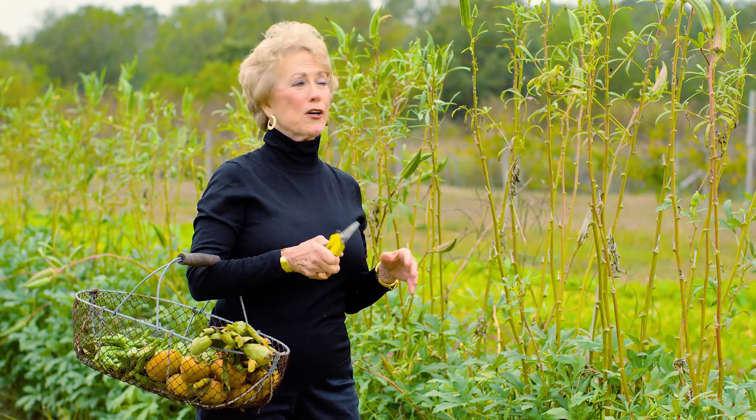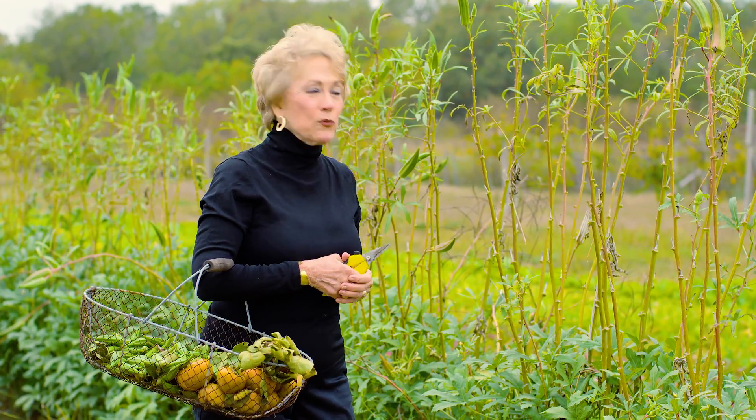I'm Diane Cage and welcome to Healthy Cooking and Healthy Living. We're in this wonderful garden now — it's kind of the end of the season but it's still producing and it still looks pretty good for October. Today we're going to cut some fresh okra and then fix a wonderful okra, tomato and onion dish.